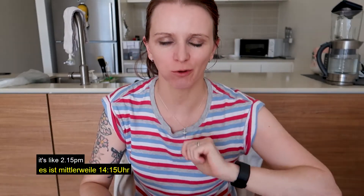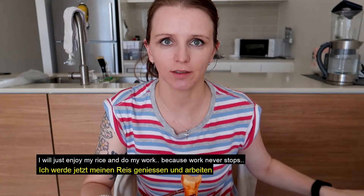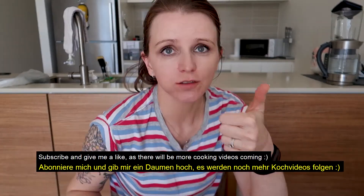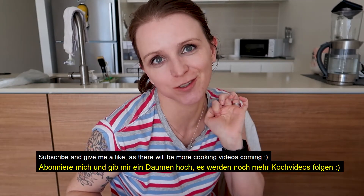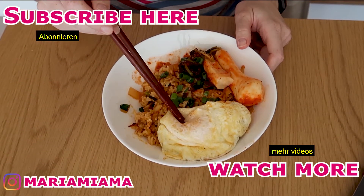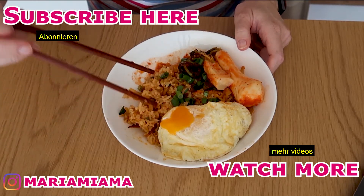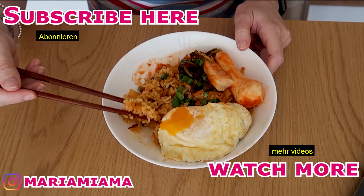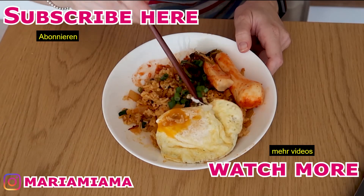It's like quarter past two. I'm just going to enjoy my rice and work — I have my laptop here because work never stops. Subscribe and give me a like because there will be more cooking videos to come. Bye!